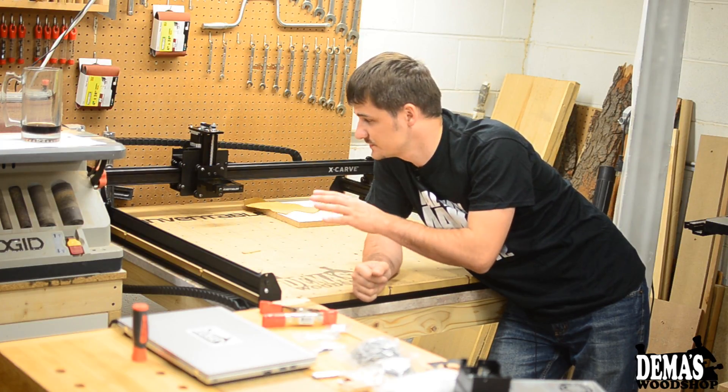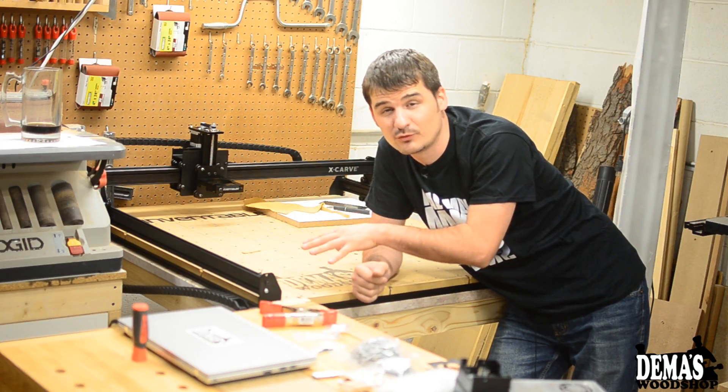Hopefully within the next few weeks I'll be able to do some projects on this CNC. I'm really looking forward to it.